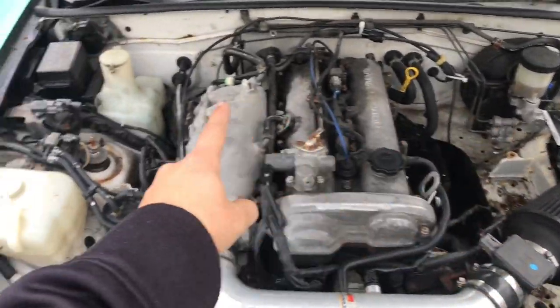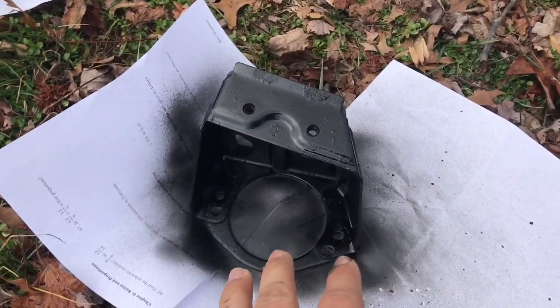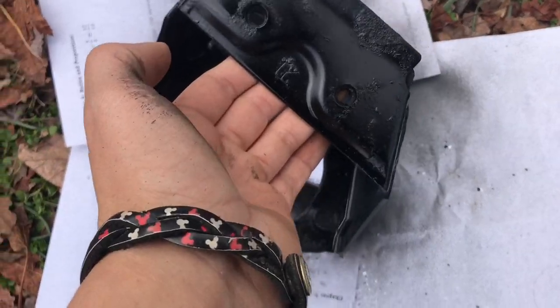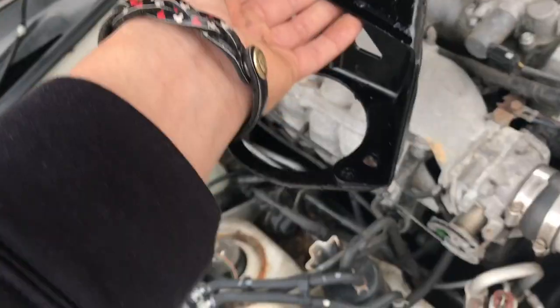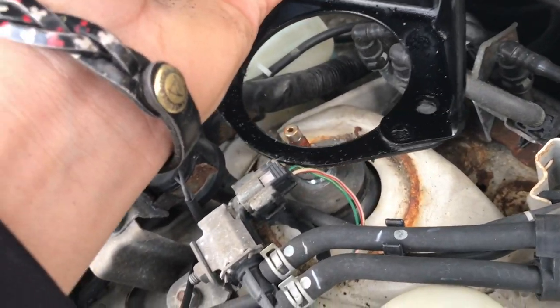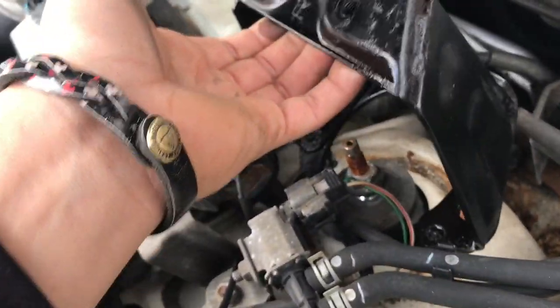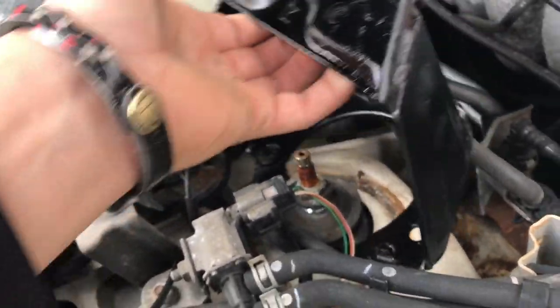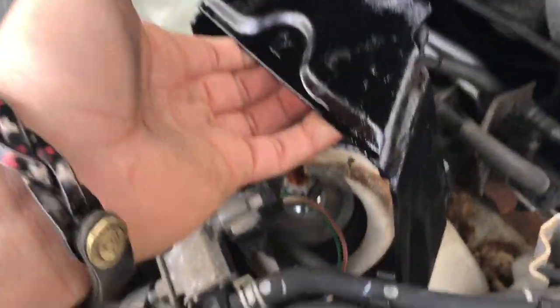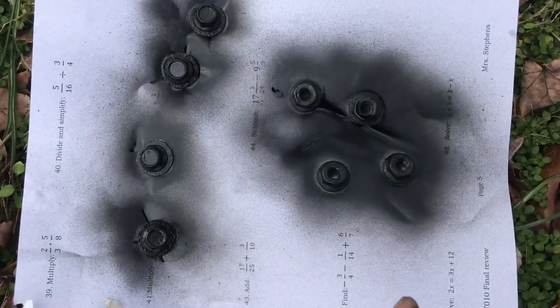I gotta put this — the strut tower brace, I forget what it's called. Time to do the other side, but this side's a little harder because I have to put it in at an angle. Nice — that sponge will hopefully hold these papers. Alright, see that — this is a wire. I hate this. Yeah, there's paint getting everywhere. I think all these hoses or vacuum lines are black — even though they're only black. Once you go black you can't go back.